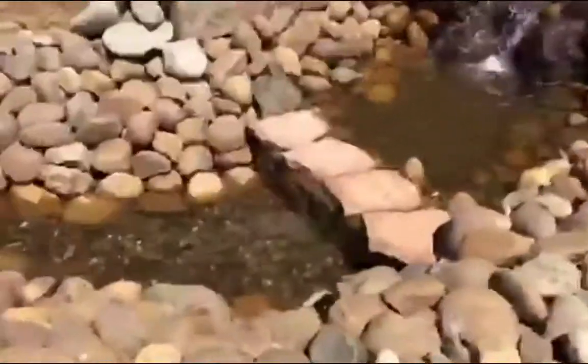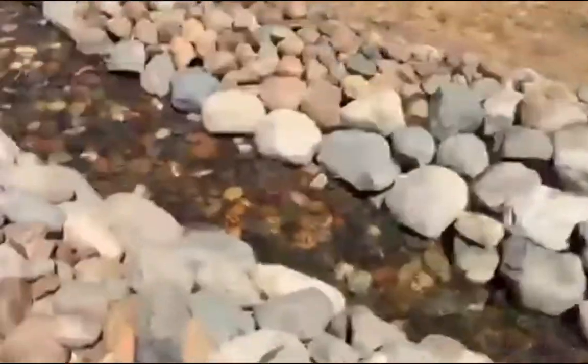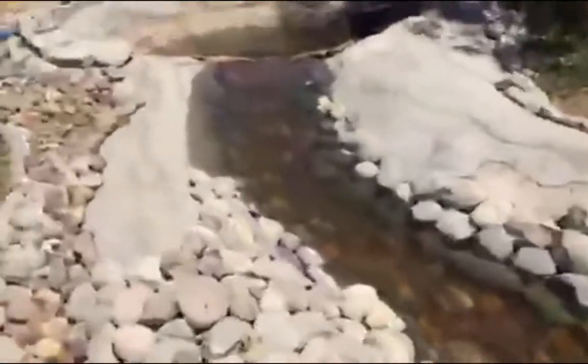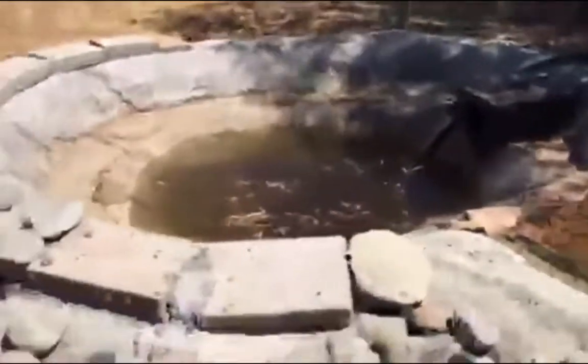I've got to get the water coming down the center — it's gonna come down the stream to a third waterfall and then keep going down to a fourth waterfall, and then there's a final waterfall at the edge that goes right into the koi pond.